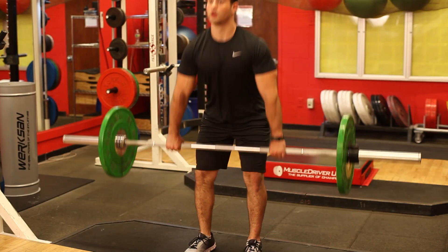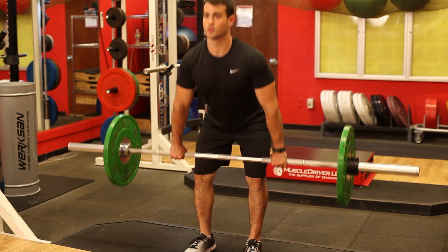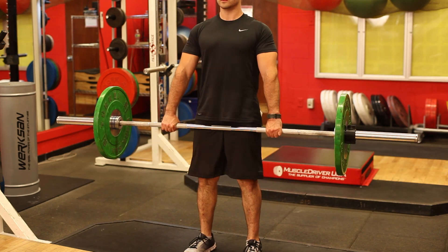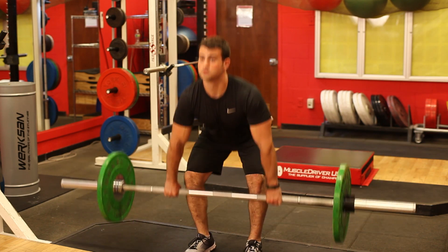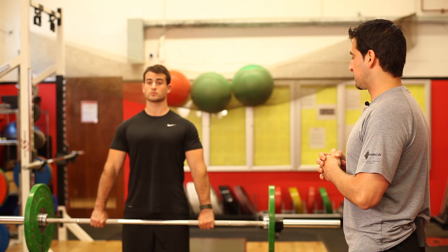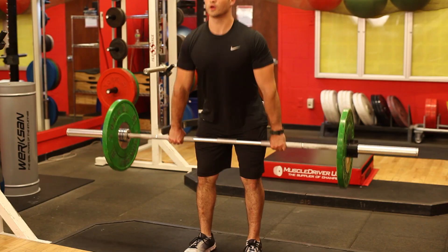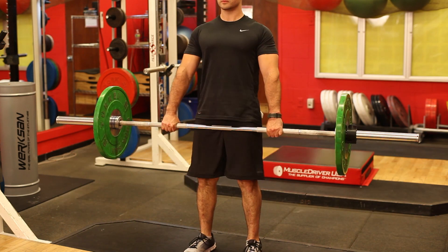The first exercise that Nick is going to demo here is just a standard deadlift. His feet are about shoulder-width apart, his hands just outside of his shins, overhand grip on the bar, and he's just going to stand up. You're driving your heels down into the ground so that the floor actually pushes back up at you so that you can pull the weight off the ground.